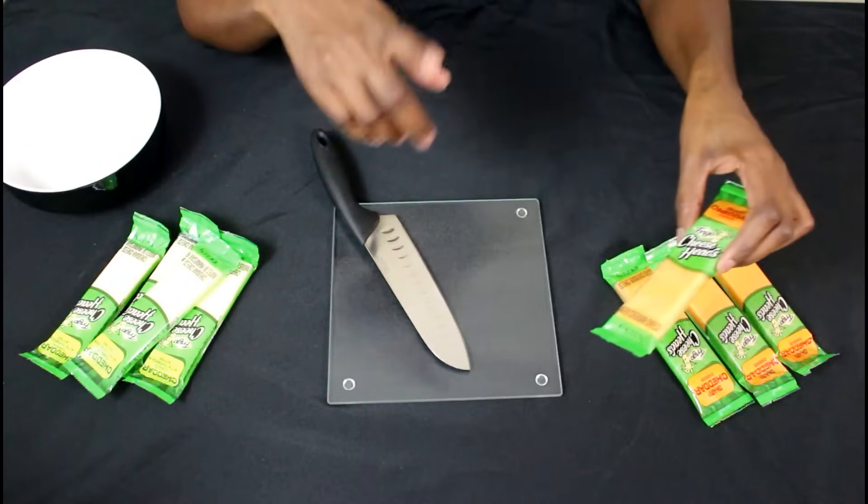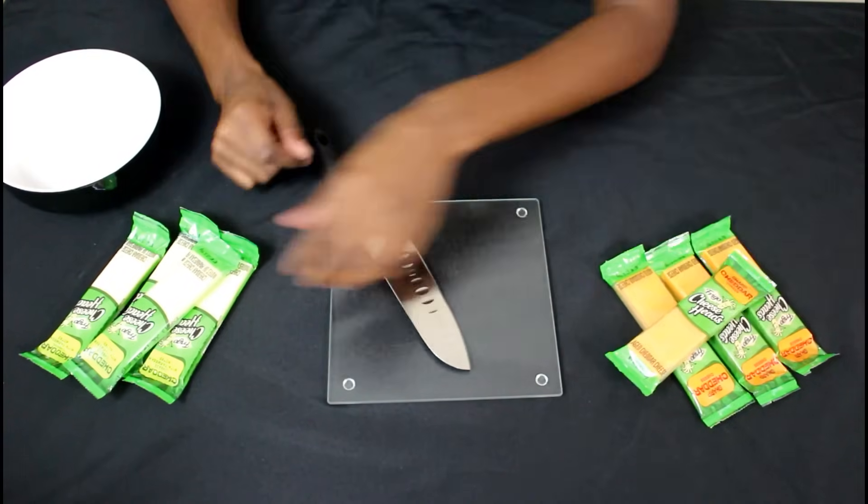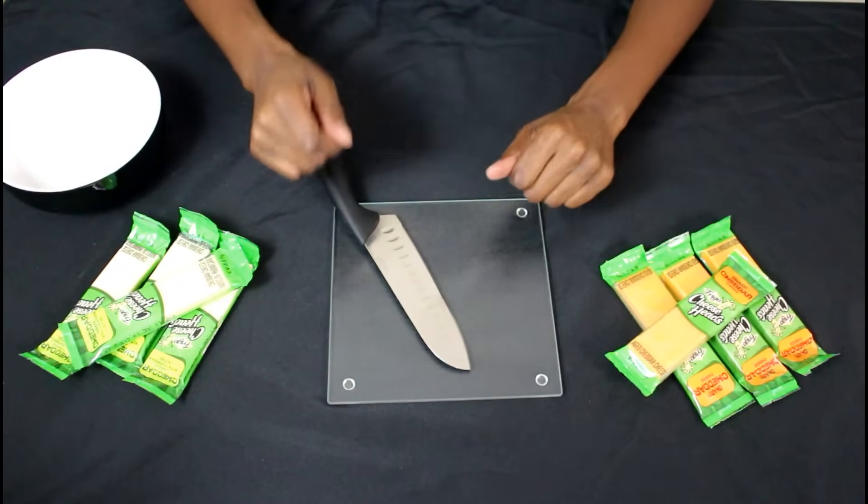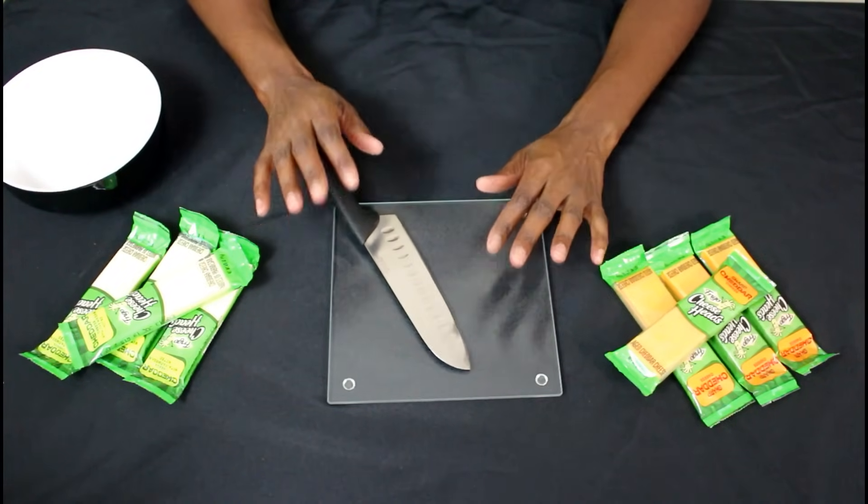I also got this cheese from the Dollar Tree — I have sharp cheddar and white cheddar. I have four of each. We're going to cut these up into cubes so that we can add them to the party tray.